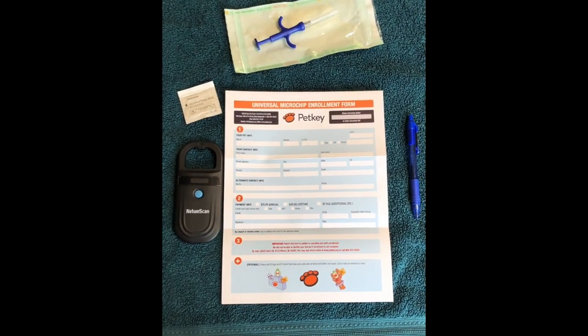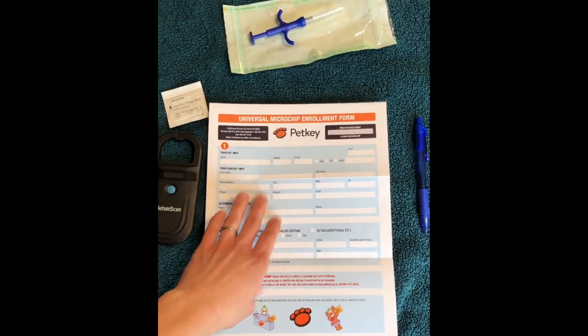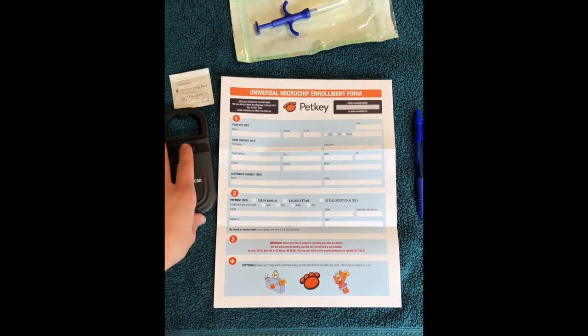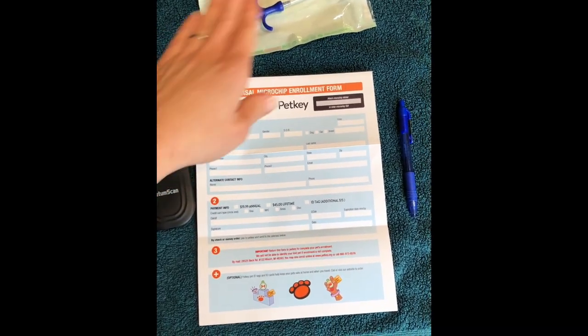We're going to microchip Levi today. This is what comes with your puppy when you purchase from us — you'll get this same form and we insert the microchip. Sometimes the puppies are a little bit too small; if they're too small we'll send this in the sealed package. I've got it open just so it's ready to go.